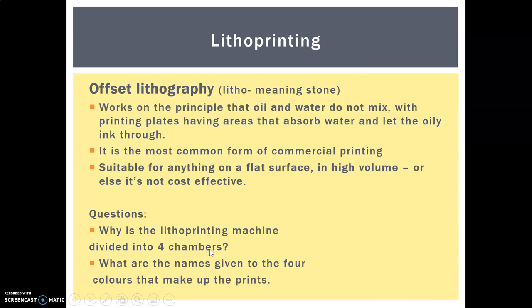Our first process is lithoprinting, also known as offset lithography. Lithography comes from 'litho,' meaning stone, because they used to be carved into stone. This works on the principle that oil and water do not mix, particularly the oil in oily inks. The printing plates are flexible aluminium, very highly detailed and etched, usually using computer design.